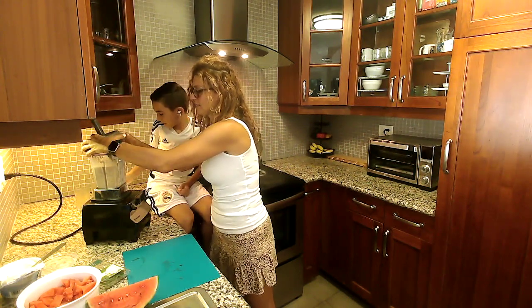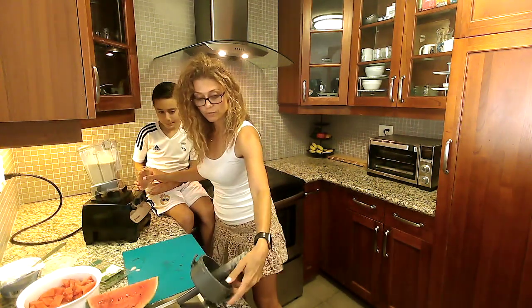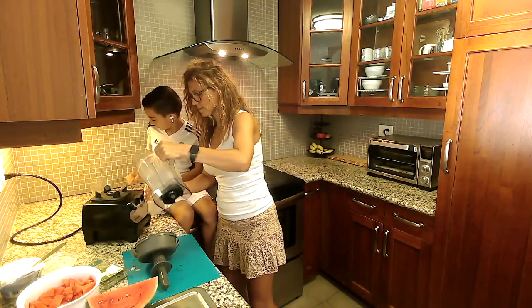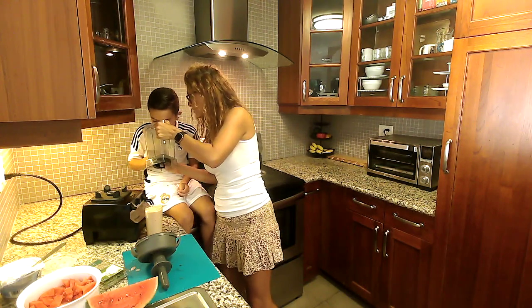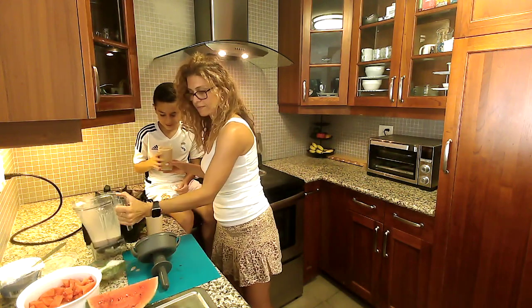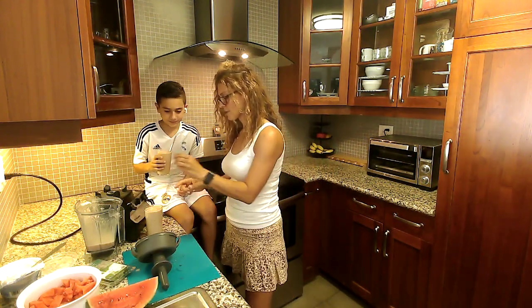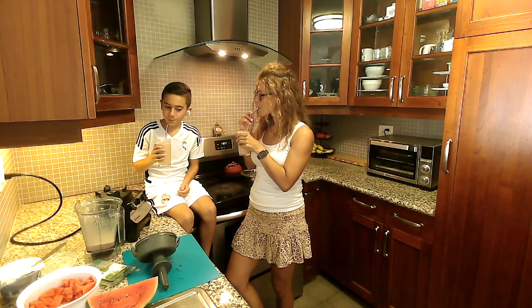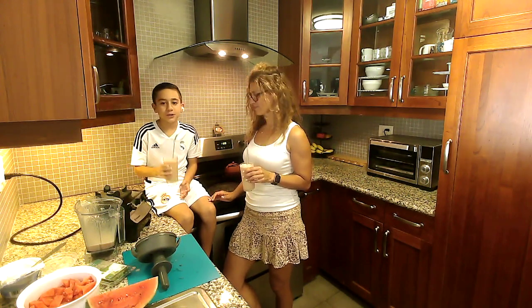We're going to taste test it for you. Let's see the cups. Can you smell the watermelon? Oh yeah. There you have it — cheers. It tastes very minty and great for the summer.